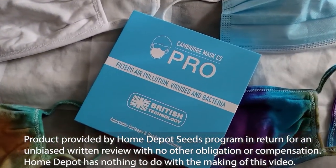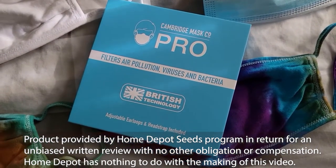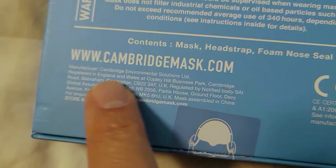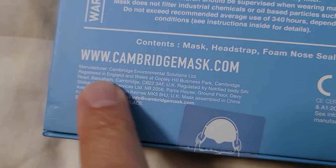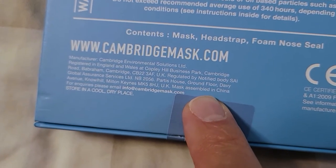The Cambridge Mask Company Pro. It filters out air pollution, viruses, and bacteria. It has British technology. Cambridge Environmental Solutions is the manufacturer, but they are assembled in China.